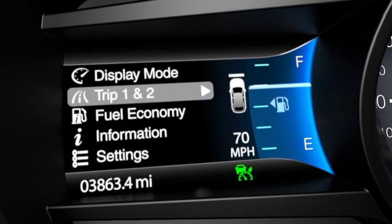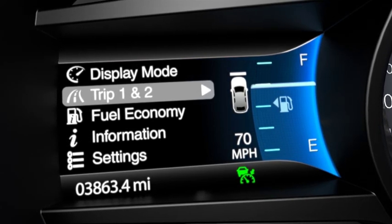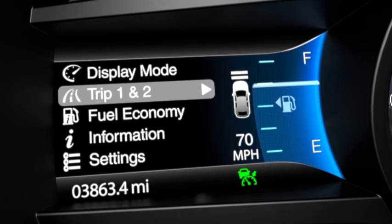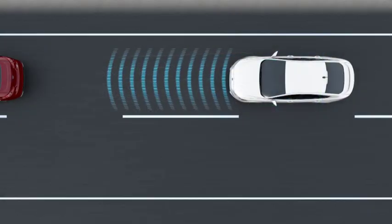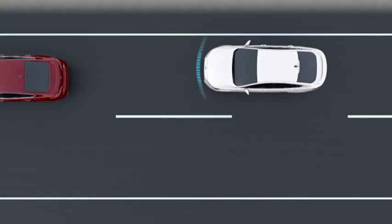There are four different gaps you can choose from. One bar, or the sportiest setting, gives you the smallest gap. Two bars is the default gap. Three bars, or four — which is the comfort setting — gives you the biggest gap. Each one represents a different driving style and will adjust to a different gap when you're behind a slower vehicle.